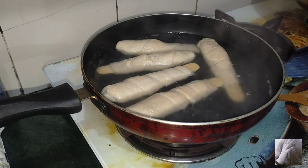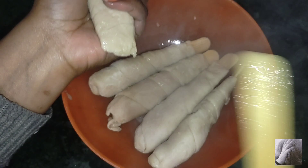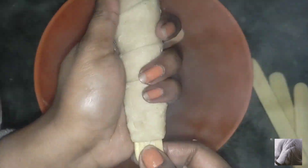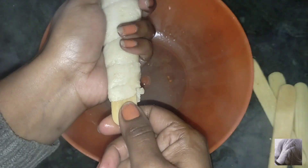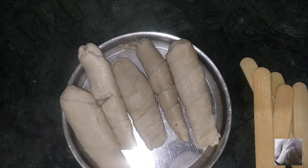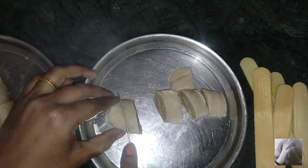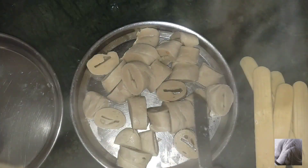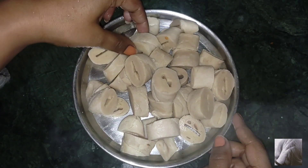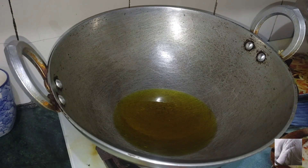Turn off the flame and remove the soya chop. We will squeeze the soya chop a little bit. Remove all the water from the soya chop. Cut them into small pieces — you can cut them into small pieces. This will be the size of your coating.